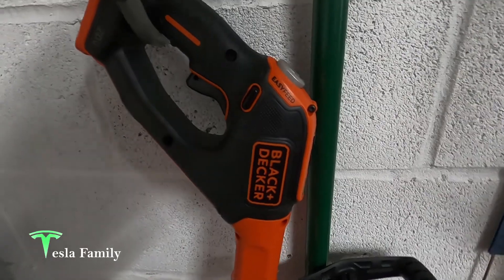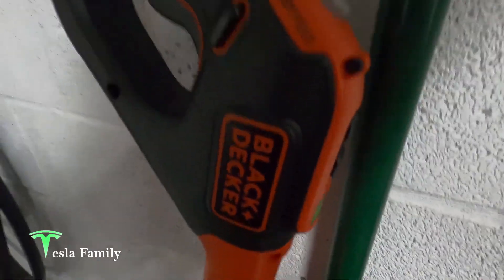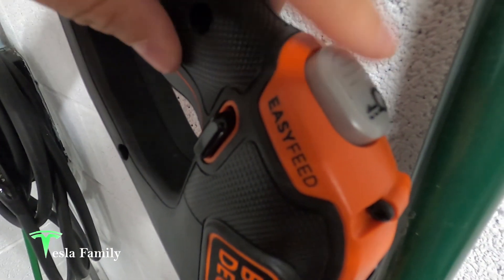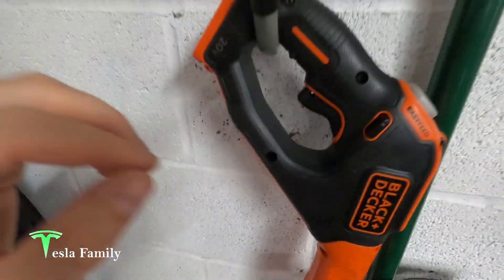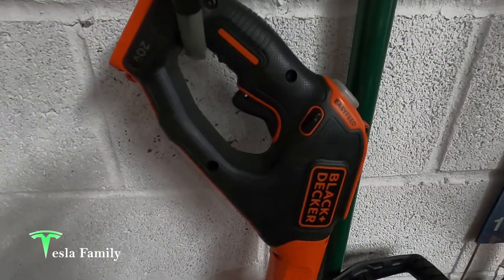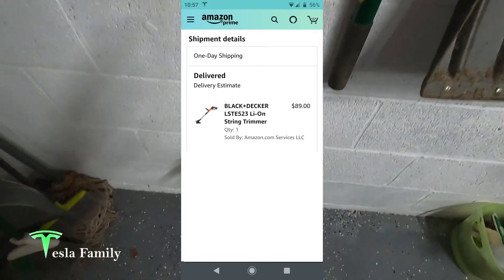Here's our 20-volt lithium-ion Black & Decker trimmer and edger — I love this thing. I didn't do an unboxing video, maybe I can do a review video of it. It does have this easy feed feature which is nice — it makes it pretty simple, almost like a motorized feed when you need more trim. There are two speeds as well on this. This was the trimmer and edger that I bought before buying the hedge trimmer. We bought this for $90 including the battery and charger. Works really well.